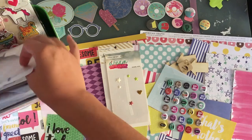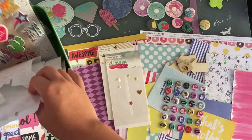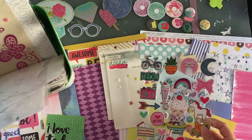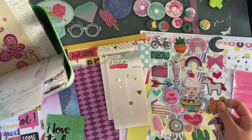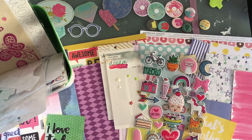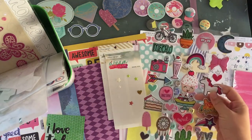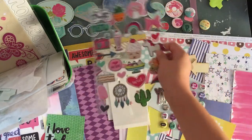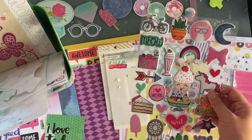These are travel themed. These stickers are really cute, but again, most of these have a different story I want to tell that doesn't match with these die cuts. So I'm not going to add these.